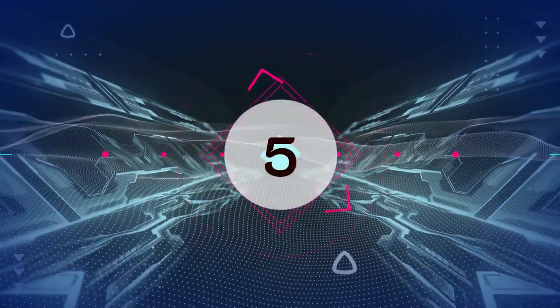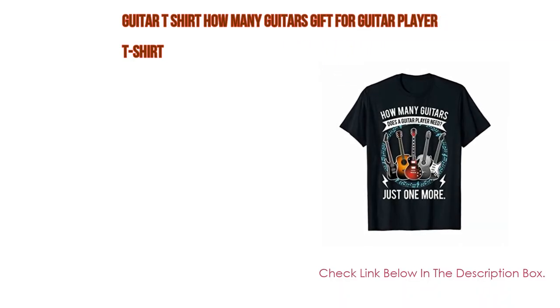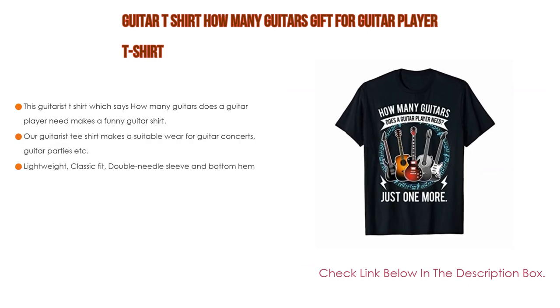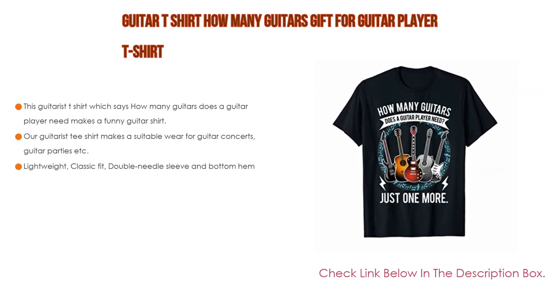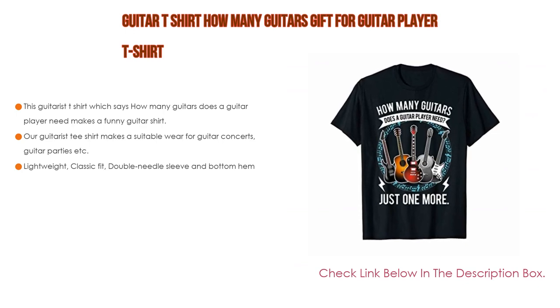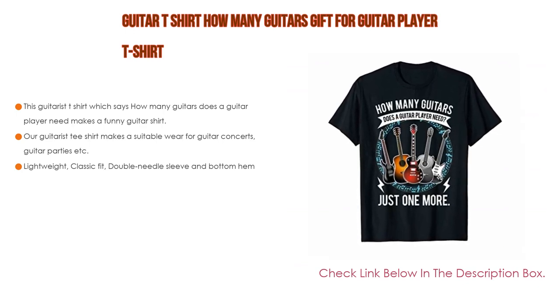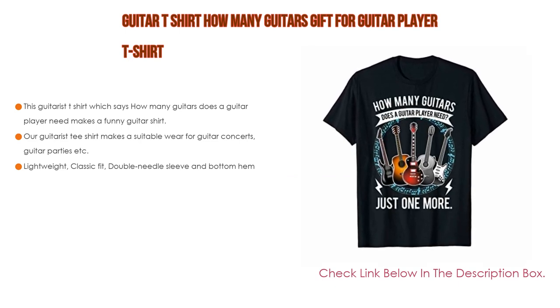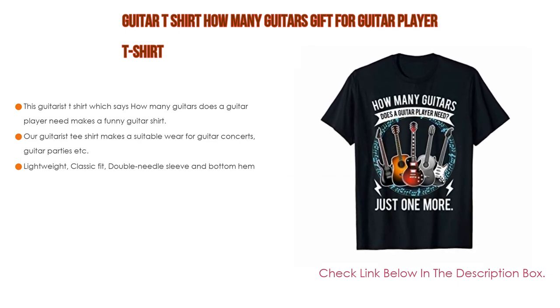Number five: this guitarist t-shirt — 'How Many Guitars Does a Guitar Player Need' — makes a funny guitar shirt and a nice gift for your guitarist dad, guitarist mom, or guitarist friend. It also makes a suitable wear for guitar concerts, guitar parties, and more.